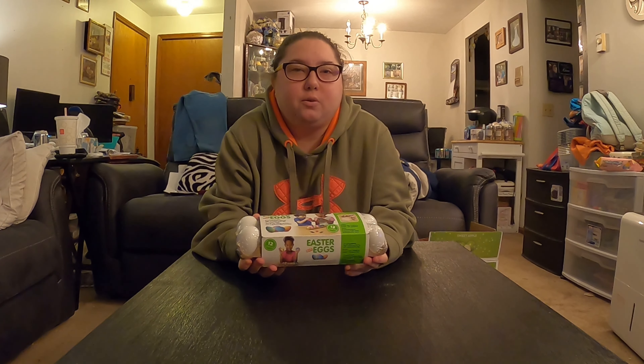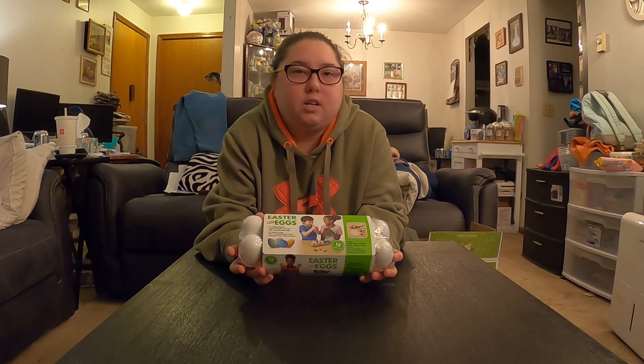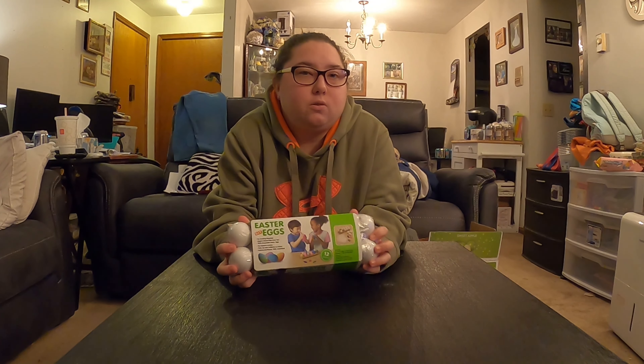Hey, welcome to the Hoops Family Network. Today we're going to do a little celebration with Easter, so stay tuned.